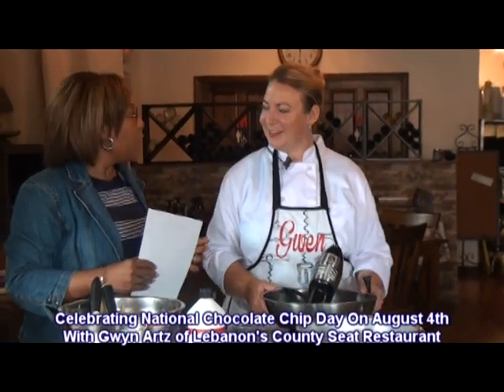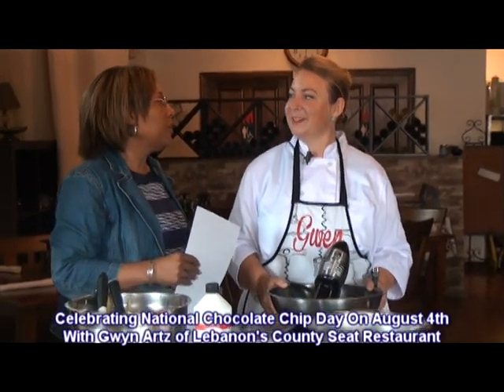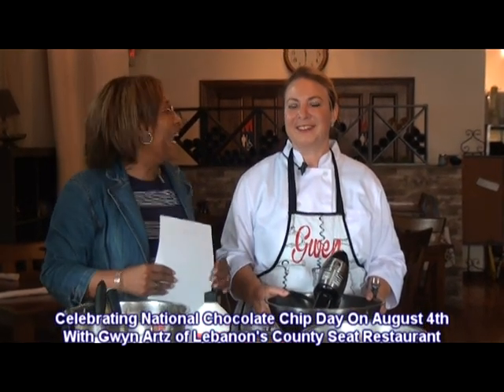Good morning. Good morning. And I know you're a chocolate chip lover, too. Anything chocolate — especially late night.